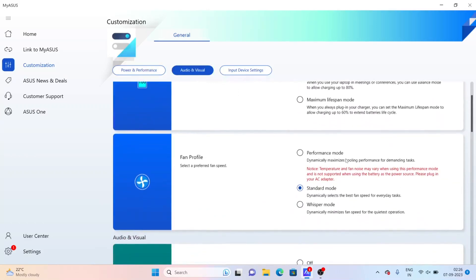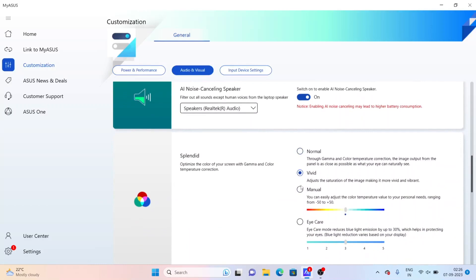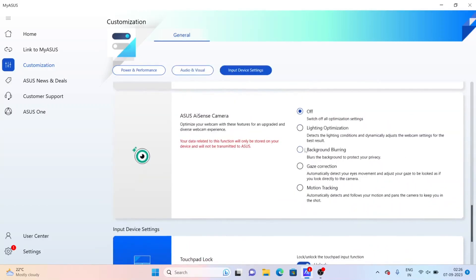Out of the box, this laptop comes with Windows 11 and MS Office 2021. Via the MyASUS application you can customize many things such as fan speed, different color profiles, and camera settings like background blur.